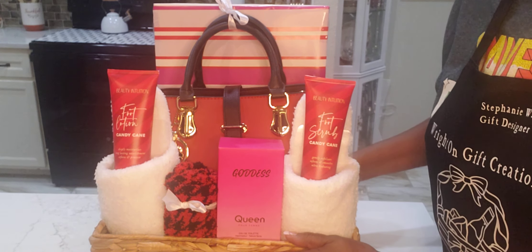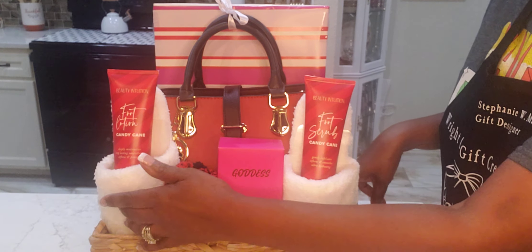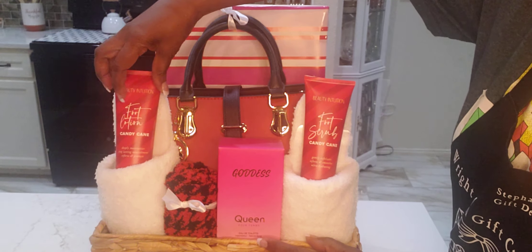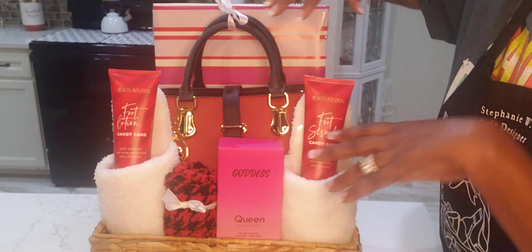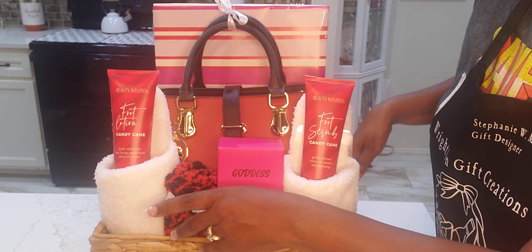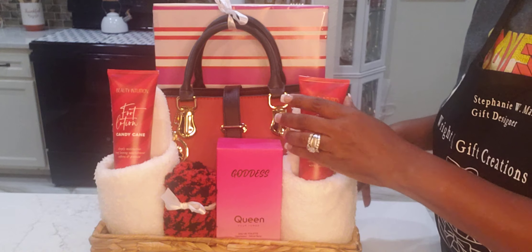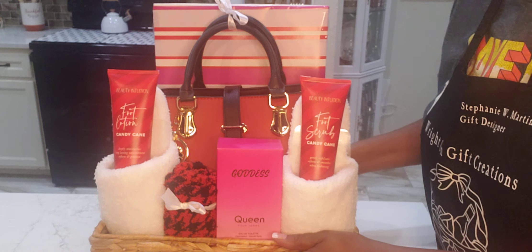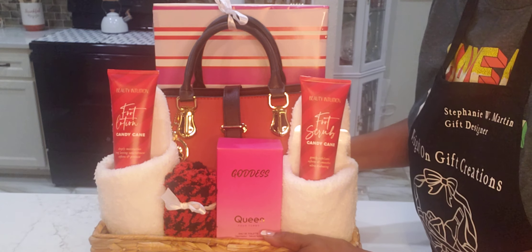This is a great spa basket for her. She has a purse, some perfume, slippers, foot care slippers, foot lotion, candy cane foot scrub — so you have like a Christmas theme, a Valentine's Day thing, and others. It's still great for Mother's Day. You can mix it up. If you have some leftover Christmas items, use it. If you have some leftover Valentine's Day items, use it. It can all be worked in with Mother's Day products.